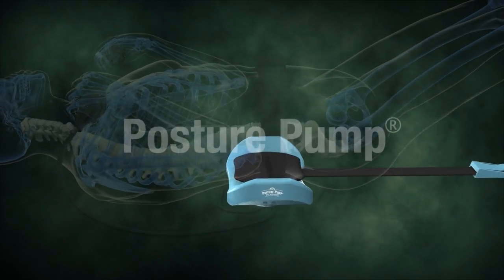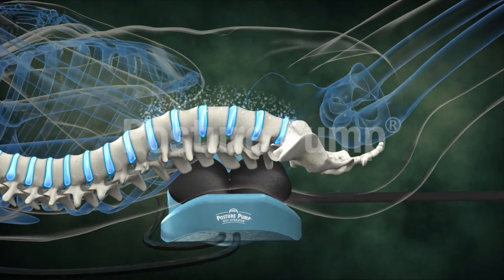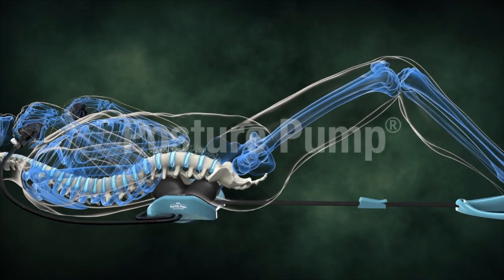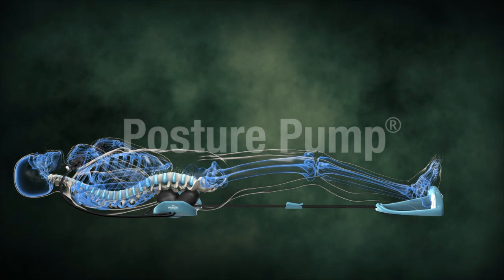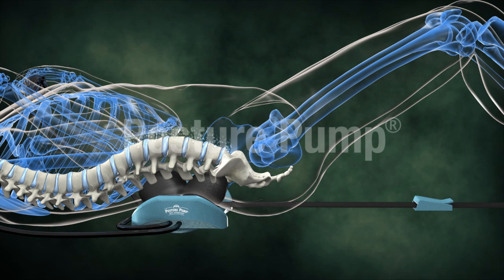With the device under your lower back, squeeze the hand pumps to inflate both air pillows to a comfortable level. Once the air pillows are inflated, extend both legs by pushing up and out with your heels. Hold this position for at least one minute. Then retract and relax your legs for a few moments, and then repeat the extension.